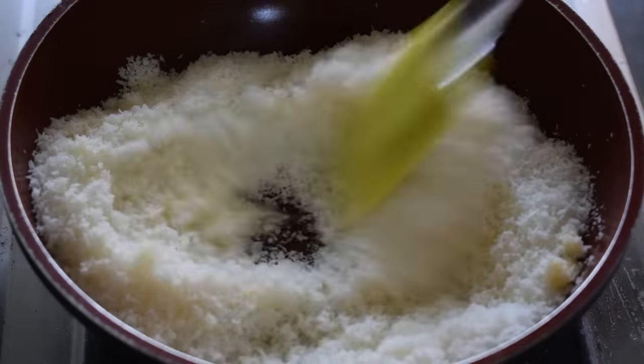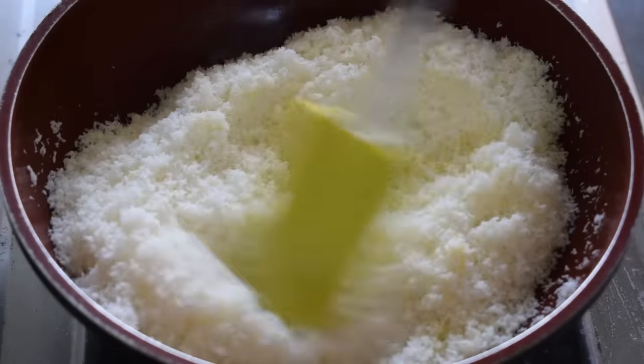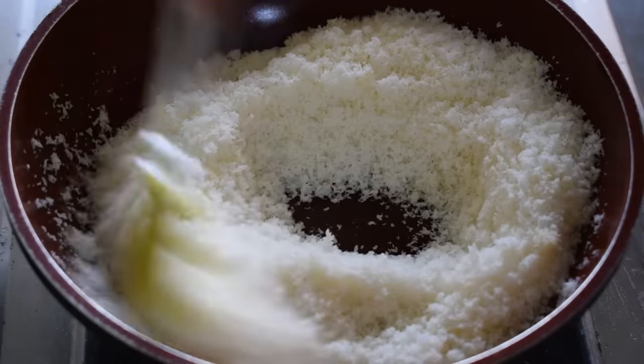But at home, you can easily use any cup as a measure. In that quantity, you can use the same cup for all ingredients consistently.